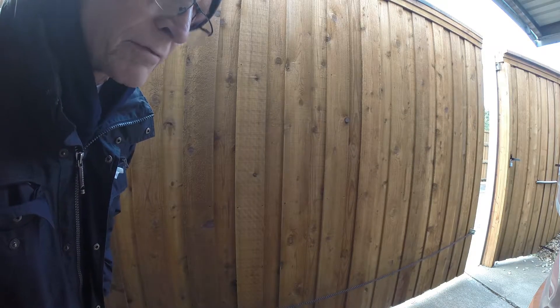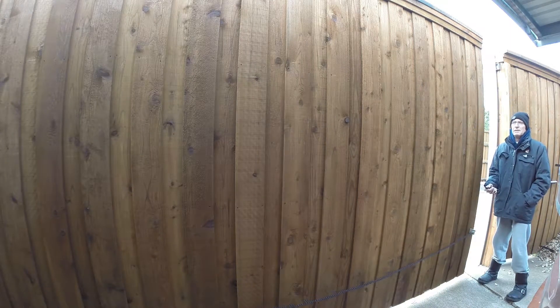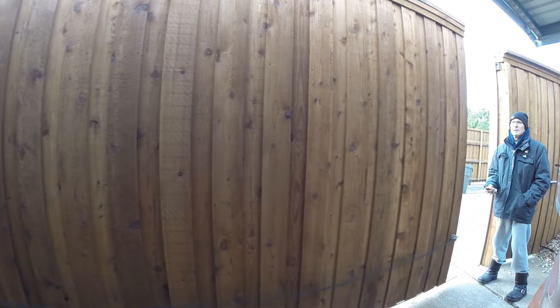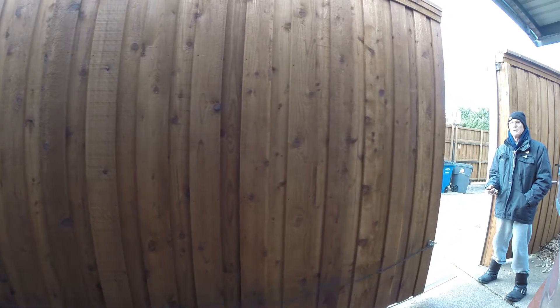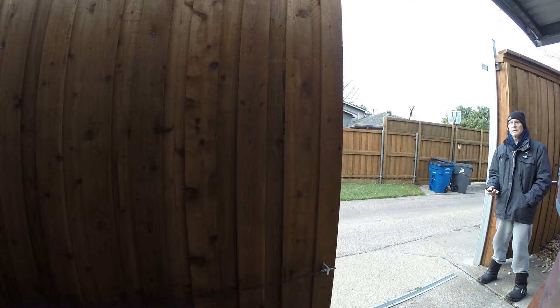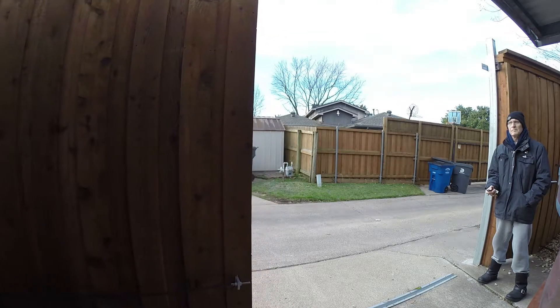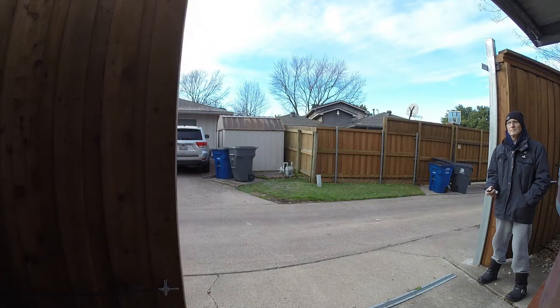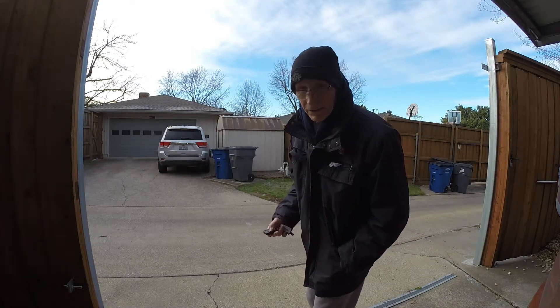But watch what happens when I interrupt the signal from the beam. The light's red on the transceiver. Push the button — look, we get about 24 inches, something close to that. That speeds up this process. So here we go, coaxing the gate open again — another day of great fun and games with this obnoxious gate. I can't tell you how old this is getting.